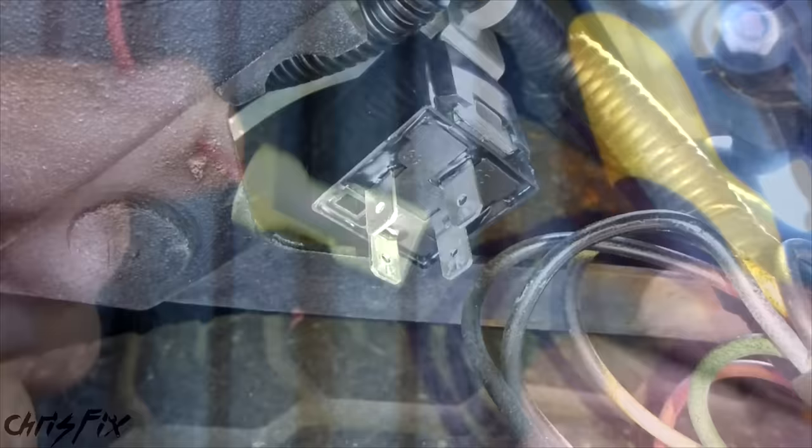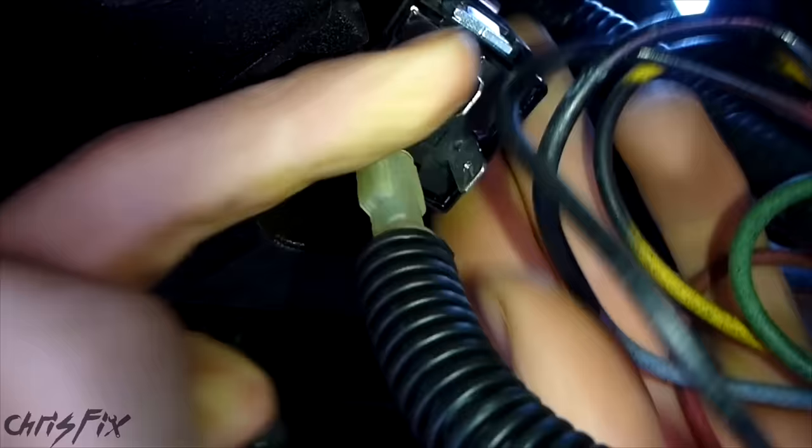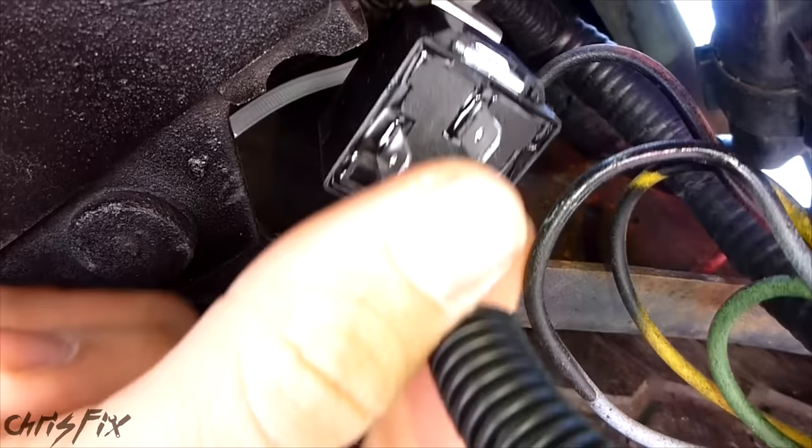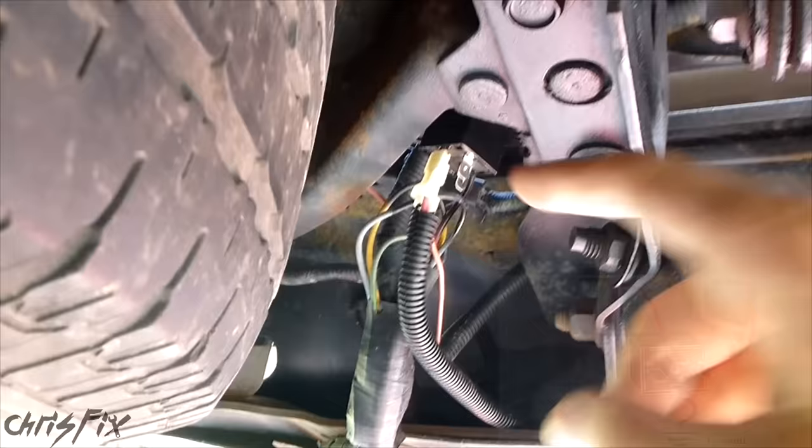We have our relay right here — 30 is going to our Baja Design lights, and on the other side, 87 is the power line running from the battery all the way back here. I'm just going to connect that and force it all the way down. Then 85 is right here and 86 is right here. Post 86 gets the power from the reverse line — that's what triggers the relay. Make sure that gets forced all the way down.